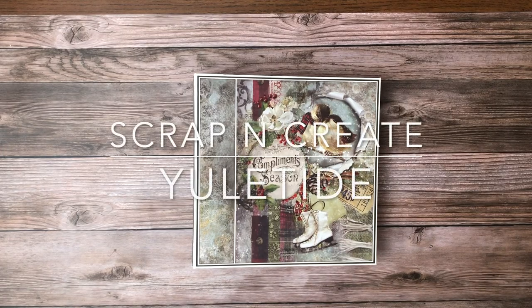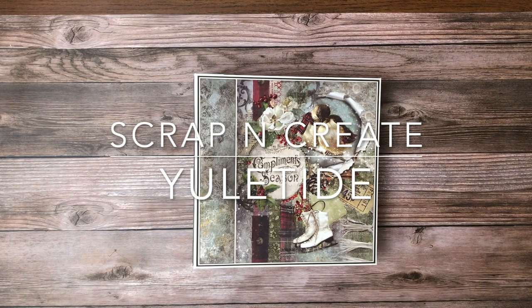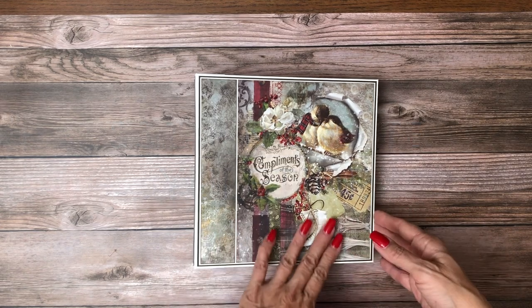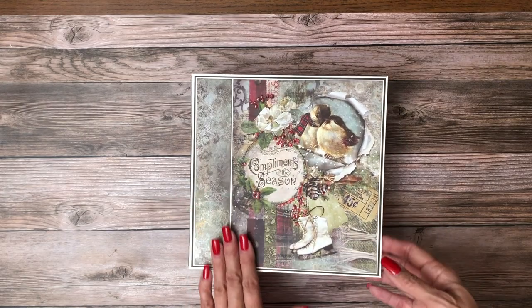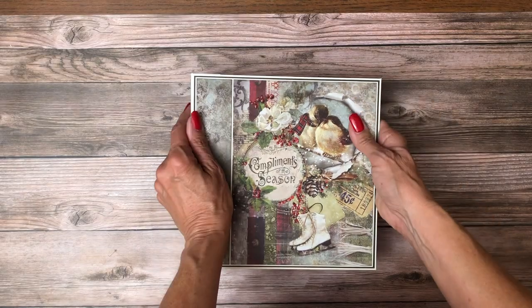Hey everyone, it's Daphne from Scrap and Create and I'm going to share with you my newly completed album featuring Blue Fern's Yuletide. This is just gorgeous. We've only started carrying Blue Fern recently and I've only done a couple things with it.